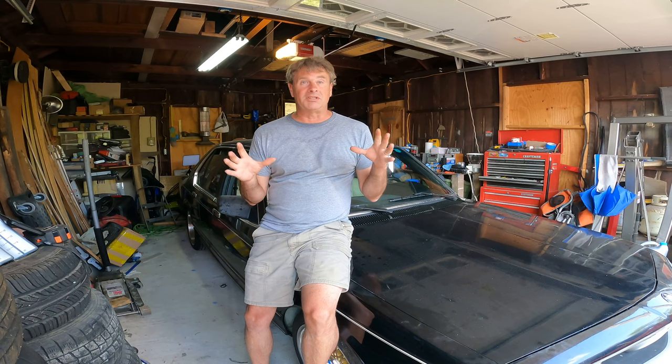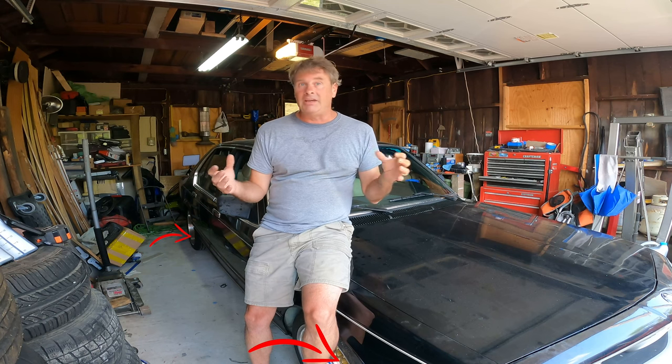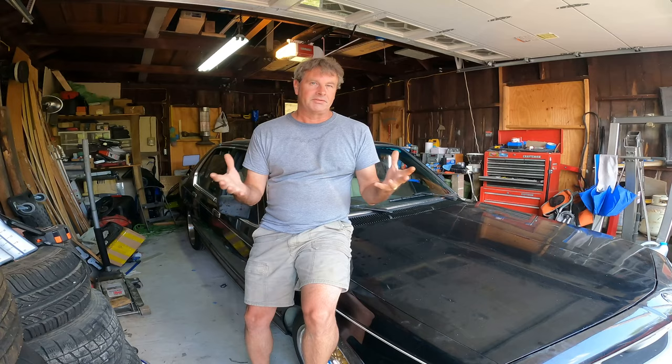Now, these wheels were definitely not cheap or easy to find. But the set I got are in pretty good condition. I'm going to refinish them anyways. So today, I'm going to show you how I refinished a classic set of BBS wheels. Let's get to it!